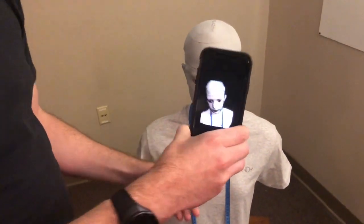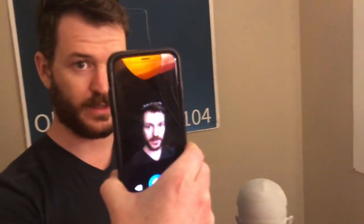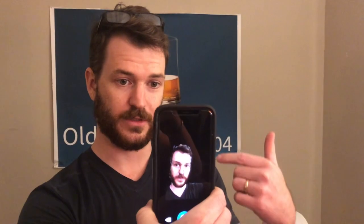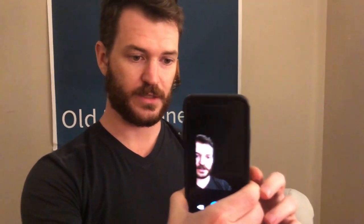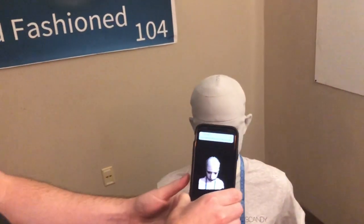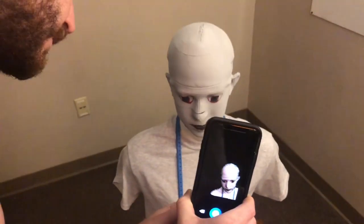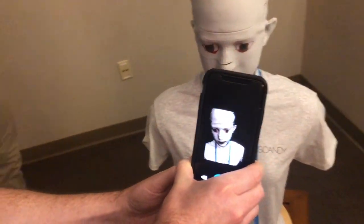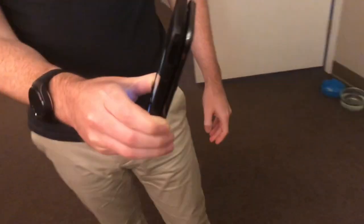We've got two iPhone X's back-to-back, doing the screen share from the one with the front-facing sensor to this one which is just our client. We haven't hooked up the buttons yet, so we'll have to keep looking back to do the start scan. Now we've started the scan.